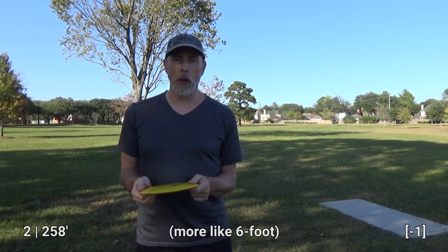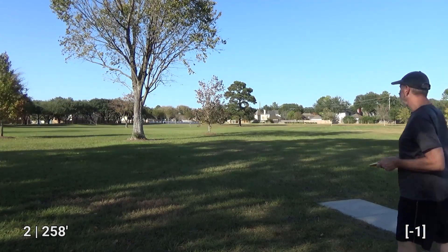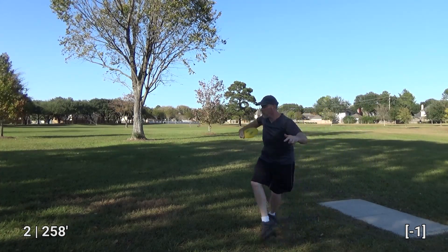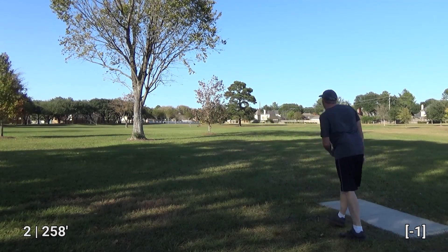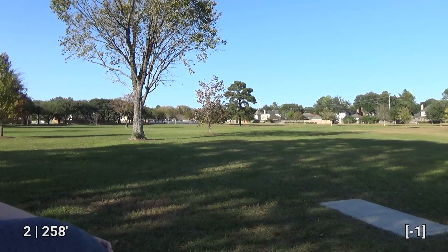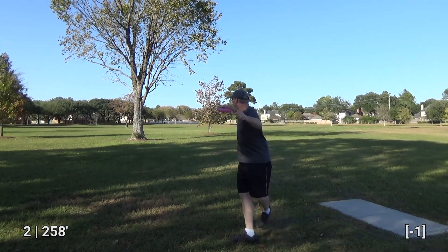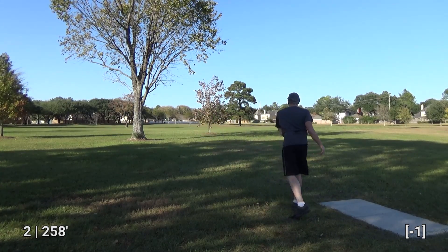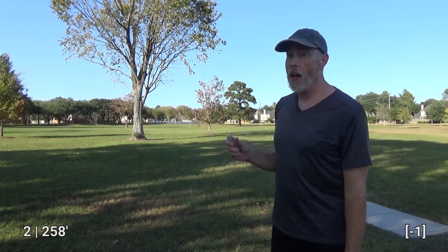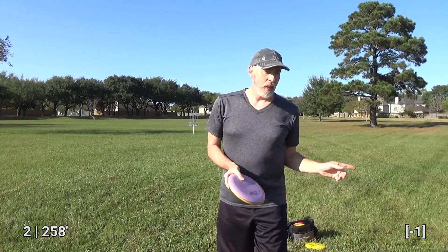This is like maybe a four foot long T-pad so I'm just going to throw from just to the side of it. Got the distance I wanted, a little bit turned, but it is a Leopard. I exceeded the distance of the basket and I turned it pretty hard unfortunately.